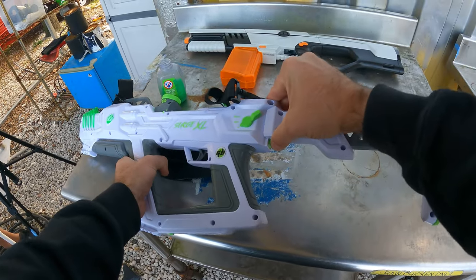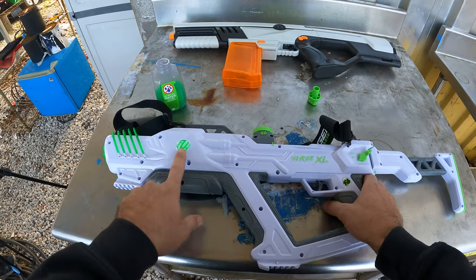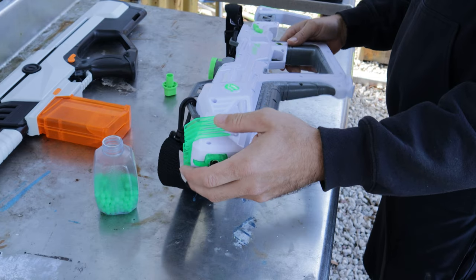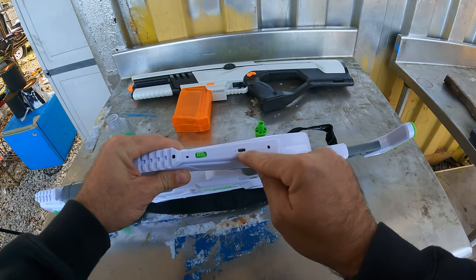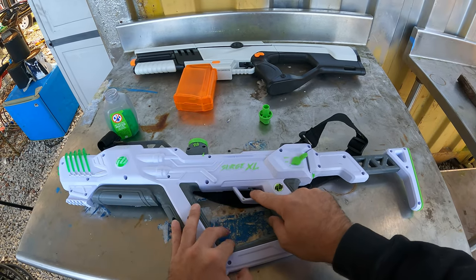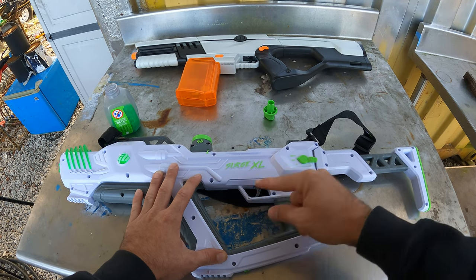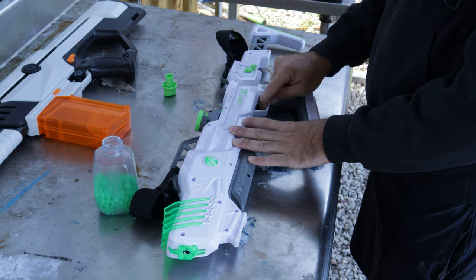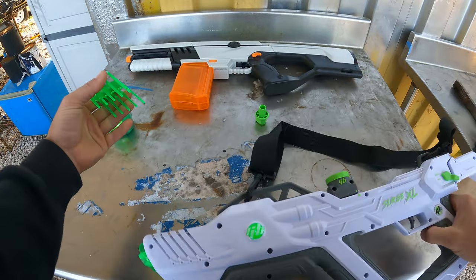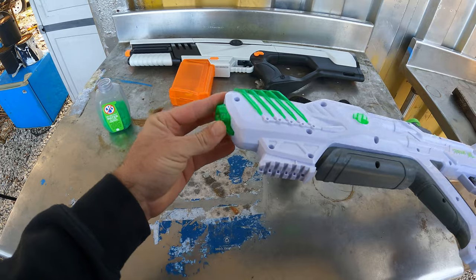Another cool feature is the LED lights — it lights up, and there are four lights on top that indicate battery power. It charges via a plug internally, just like other Surge gel blasters. This is also the only gel blaster I've seen with a three-round burst mode. It has single fire, three-round burst, and fully automatic. It also has a rail for a flashlight, laser, or foregrip. The front green piece and small side pieces are interchangeable so you can distinguish team colors.